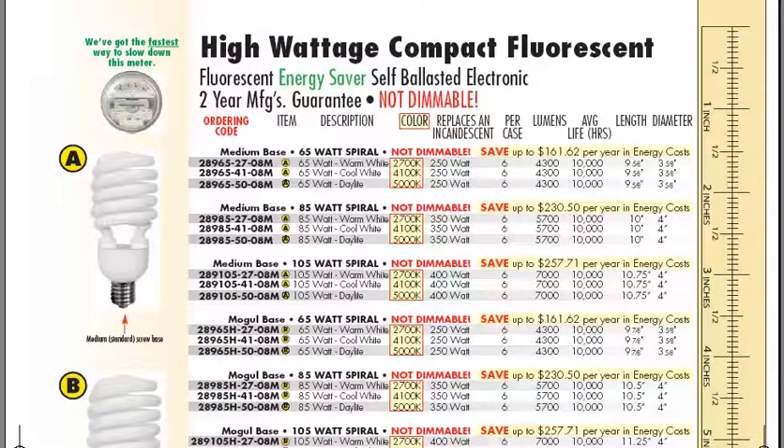We've had some success with these bulbs replacing traditional metal halide — even 175 and 250 watt metal halide bulbs — in parking garages or post tops.